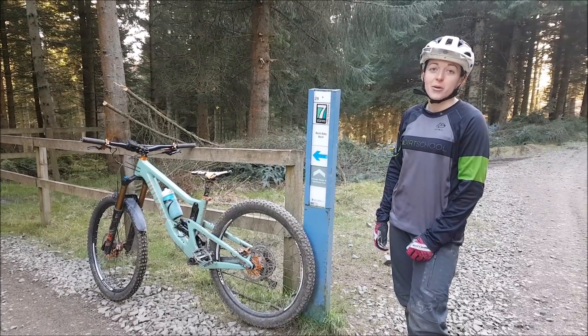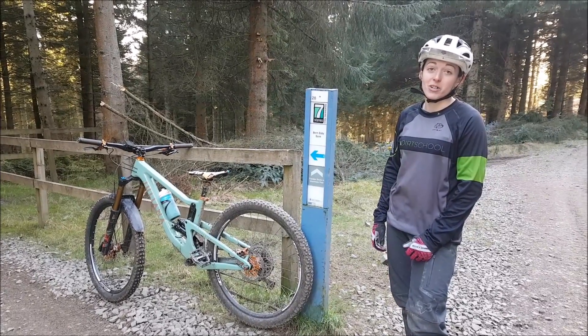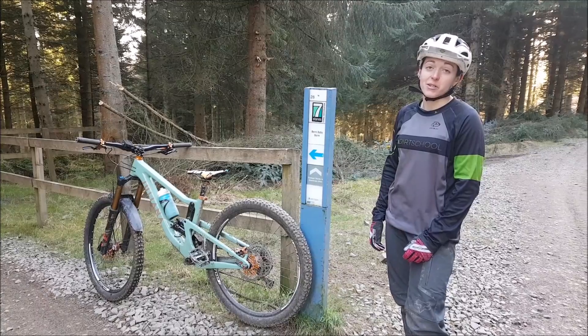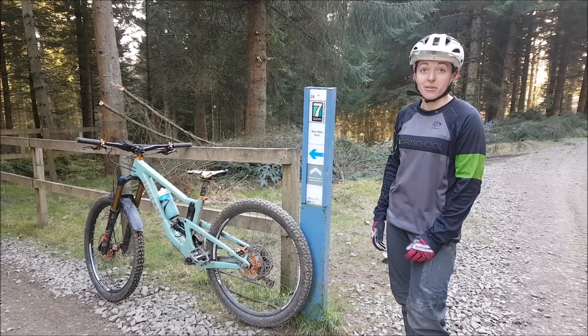Hi guys, welcome to Trailside Tips. We're at Guntruss today at the top of a trail called Berm Baby Berm. It's one of the most popular trails here on the Blue Route. It's basically, as the name describes, a series of supported turns and a lot of rollers. Let's drop in and take a look at how we ride this sort of thing.